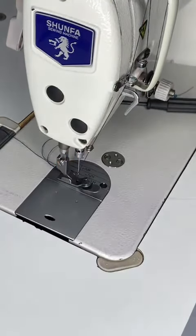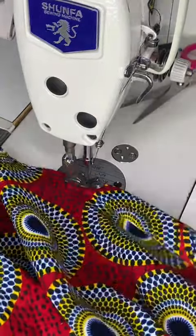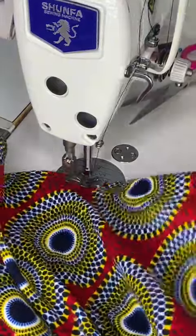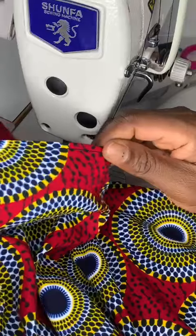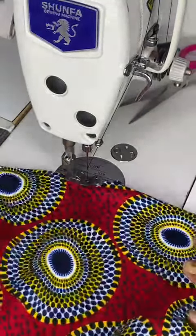Tell me why I was supposed to hem a 720-degree flare in less than 2 minutes. Yes, in less than 2 minutes. This hemming foot is designed to make your work easier, faster and more professional. This foot is from HotfixGH.